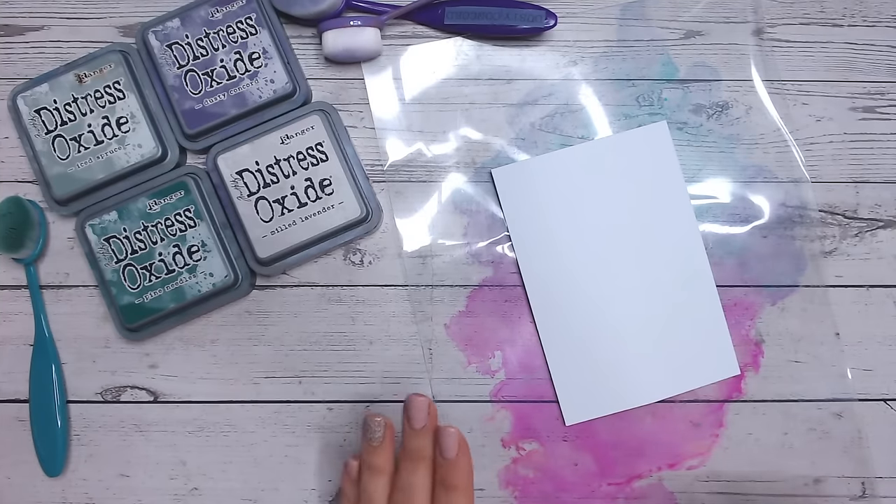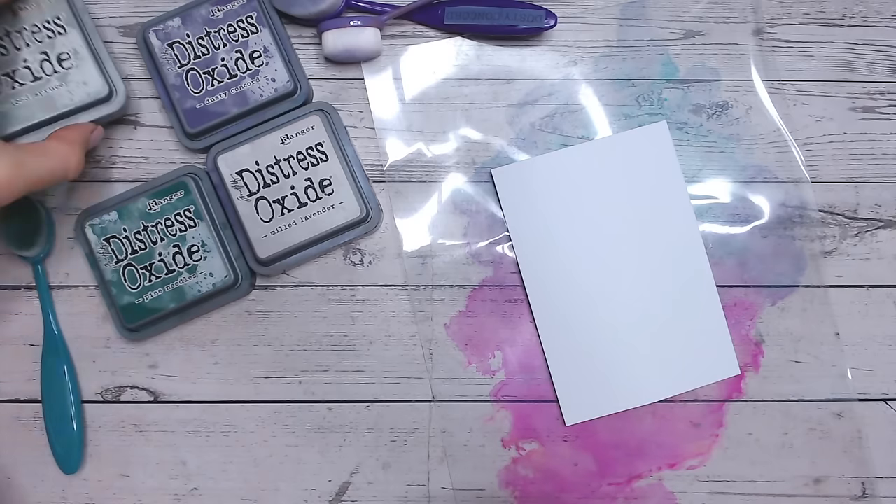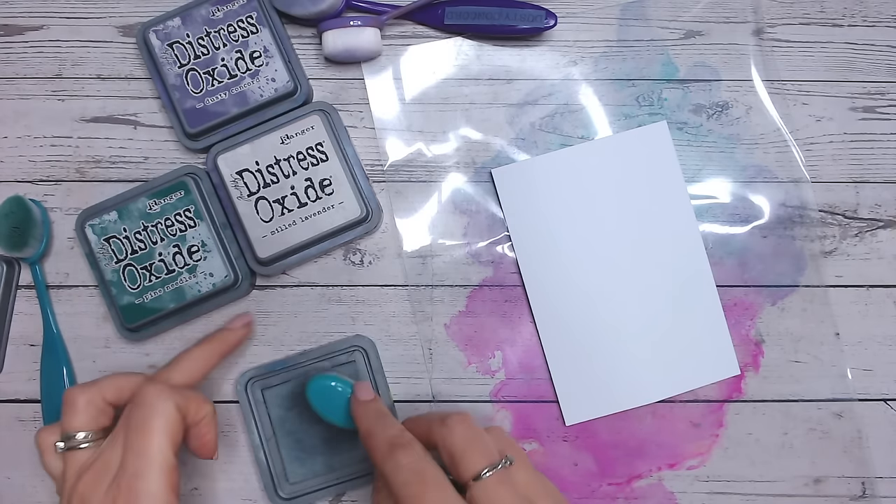The first combination is going to be one of greens and purples, probably my absolute favourite combination of colours almost ever, although I change my mind on a weekly basis.